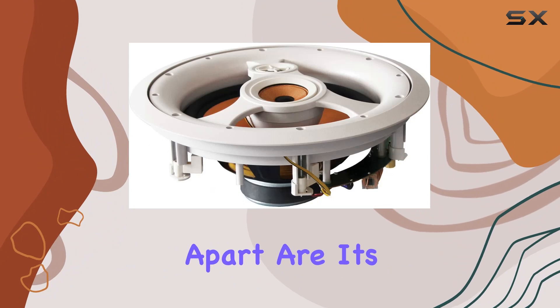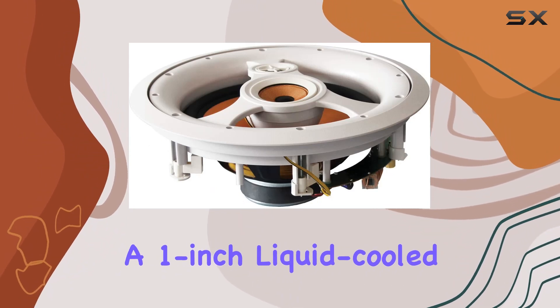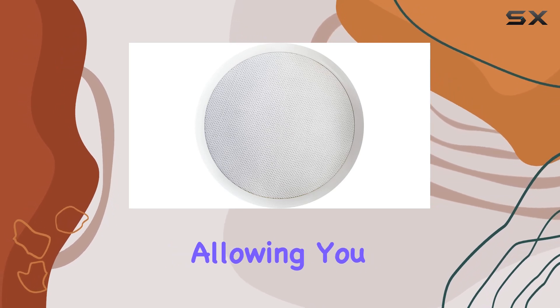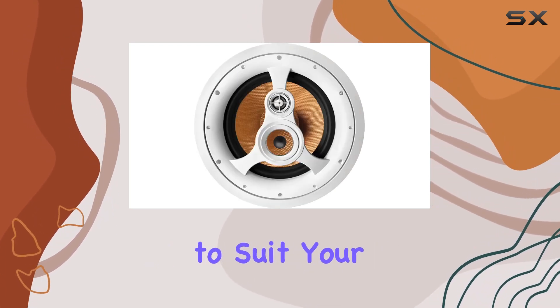What sets this speaker apart are its pivoting features: a 1-inch liquid-cooled titanium dome tweeter and a 2.5-inch woven fiber mid-range, allowing you to customize the sound direction to suit your space.